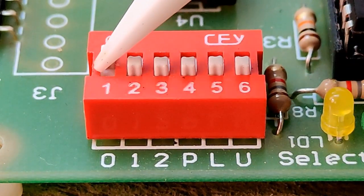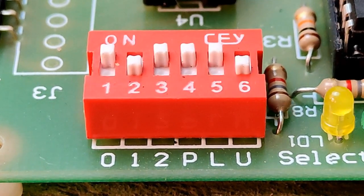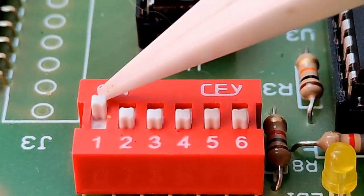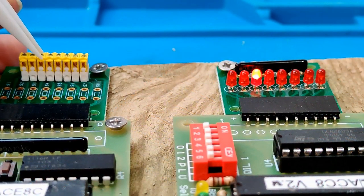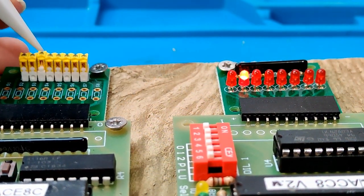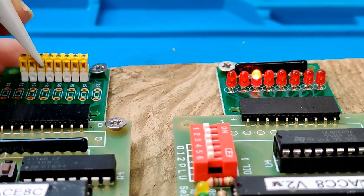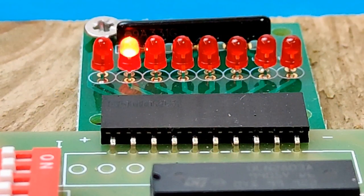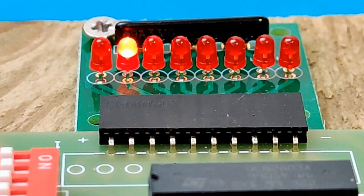Next I will configure switch 3 to operate LED 3, but this time I will also switch ON the switch labelled P. What happens when I turn switch 3 ON and OFF now? P stands for polarity. LED 3 switches OFF when switch 3 is turned ON, and vice versa. Now that could come in handy.